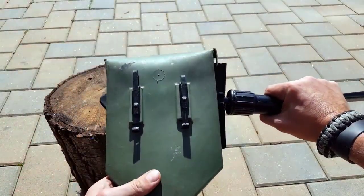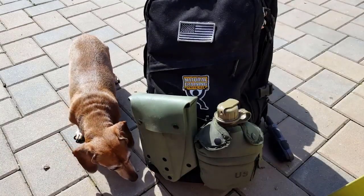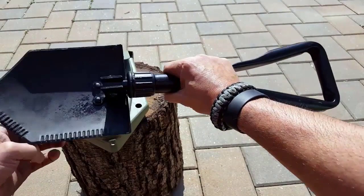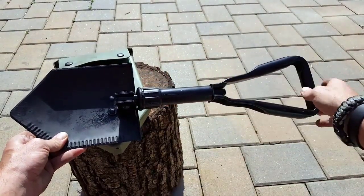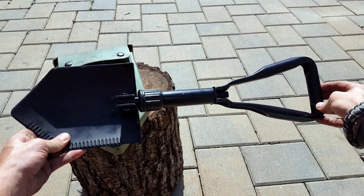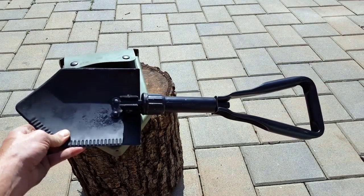The carrying case is good to go. It has ALICE clips on it so it easily attaches to any MOLLE attachment, ALICE packs, so on and so forth. That comes with the E-Tool, and once again, if you need something that's good to go — military battle-tested, multiple options — and the weight...